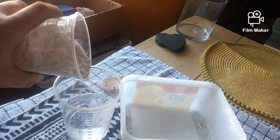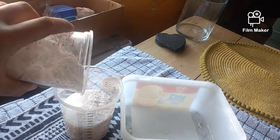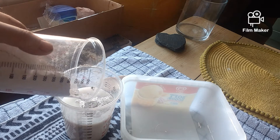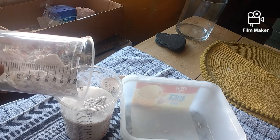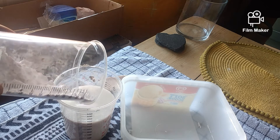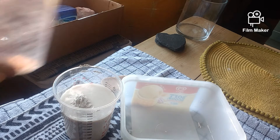So you just add it gradually. Now that's working out alright actually. You can always add more. That ain't too bad. Let's start stirring.